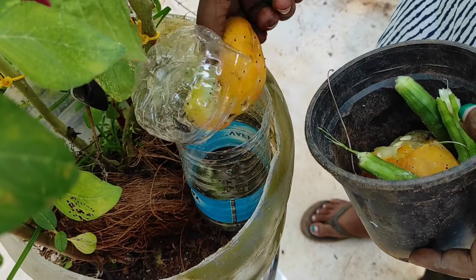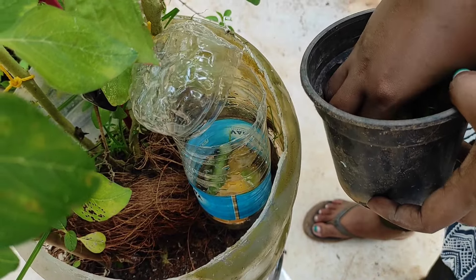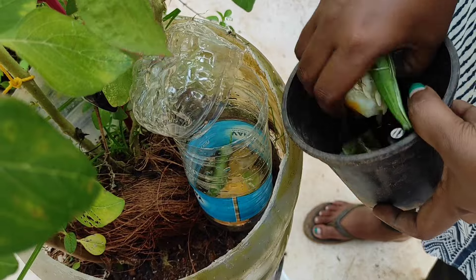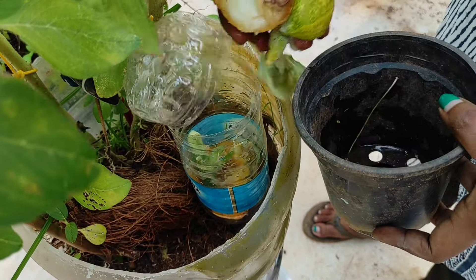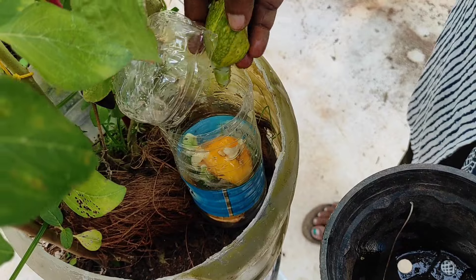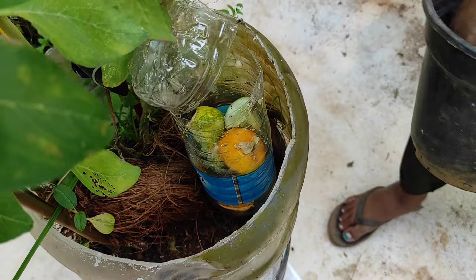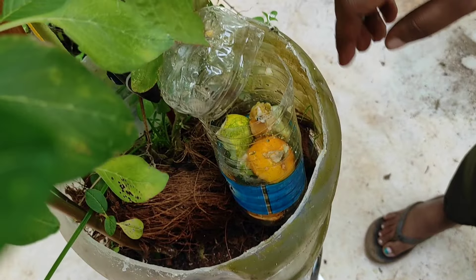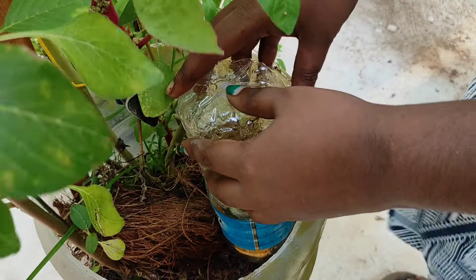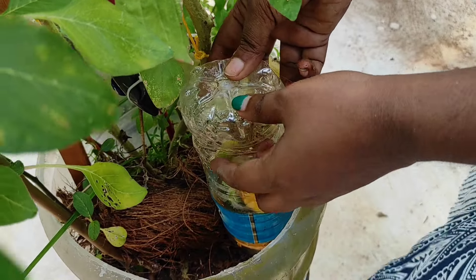You will be able to remove the vegetable waste. We will pour this in a bottle. We are going to make a liquid. We will pour this liquid every time. We will pour the liquid into a liquid.